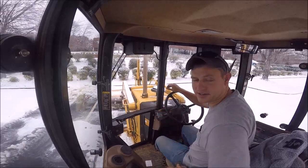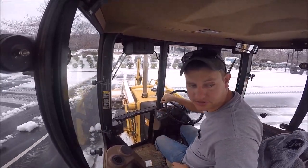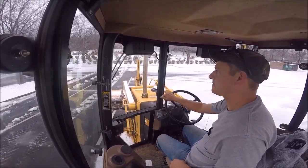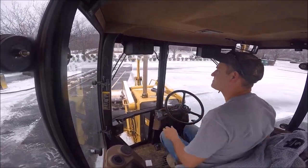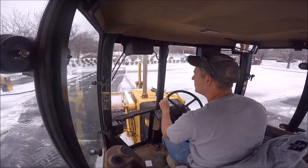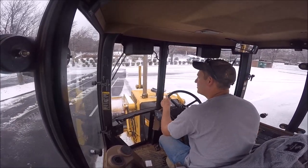I love this cab coat. I got the heat turned down about as low as it'll go, and I'm still in a t-shirt. I think my little plow buddy is a bro over here.